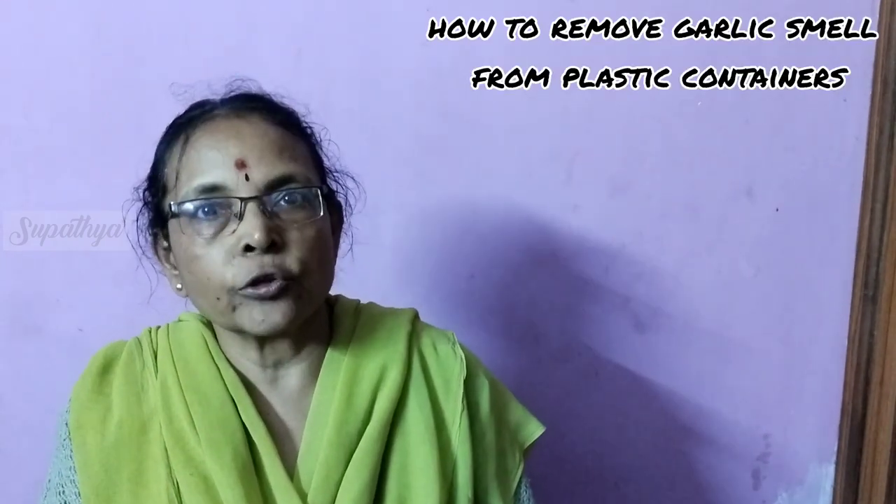We normally have the habit of storing curries or sabjis inside plastic containers. What happens is when we use garlic in these sabjis, the next day after emptying and cleaning the container, we still find the smell of garlic retaining in the plastic. So today I'm going to tell you three tips to remove the garlic smell from plastic containers.